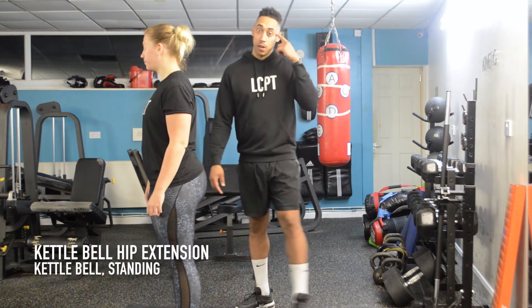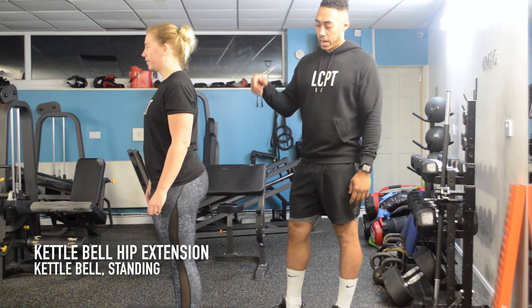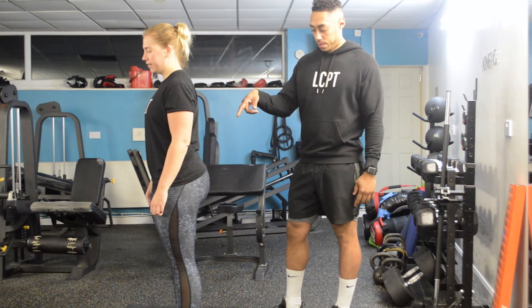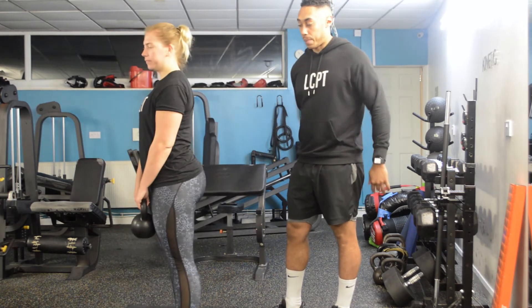Okay, so this one is called the kettlebell hip extension. What Hayley is going to do, she's going to take the kettlebell — so if you grab that one just there, Hayley — and she's going to have it behind her back.